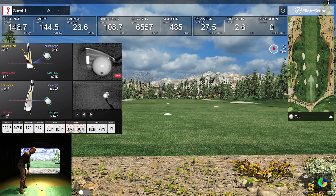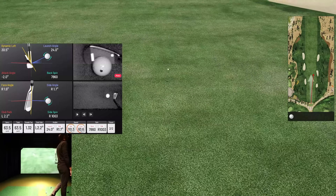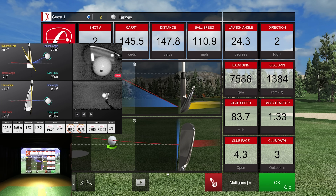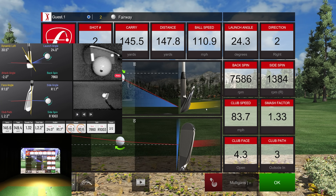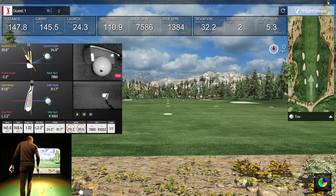Really good strike on that one. Face angle right 1.9 and I did get my path working — 2.2 to the left according to the Uneekor. Then we had 4.3 open versus 1.9 from the FlightScope. Outside-in of 3 versus 2.2, and then face angle of 1.9 versus 4.3. Both are showing the path and face either open or inside-out, with just some variance in degrees.